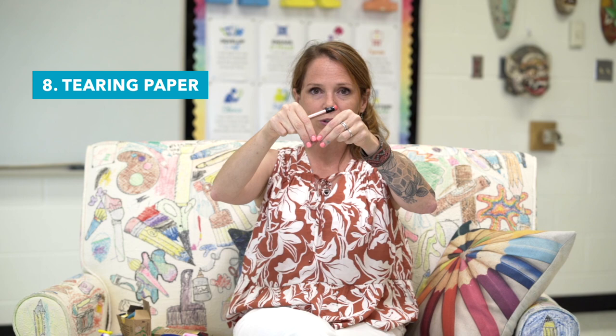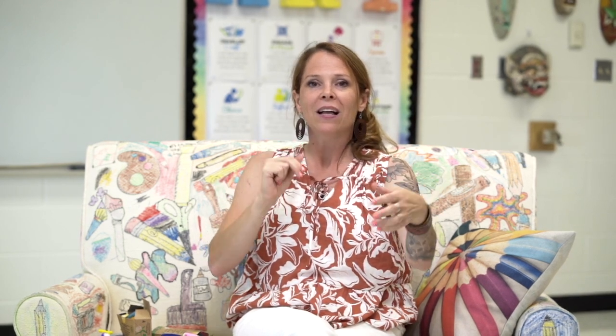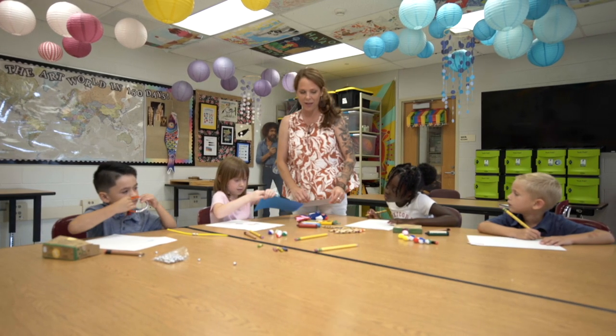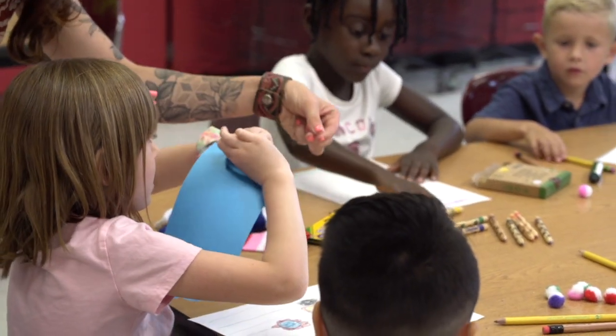Another good trick is tearing paper, because when you're holding two pieces of paper, you're doing two pincher grasps and then pulling. You make the two pinchies and just tear some little pieces — you can make a little pile of confetti. So all these things can work together to improve how our younger artists hold their pencils, crayons, markers, and colored pencils — all the fabulous things they need to make masterpieces this fall.